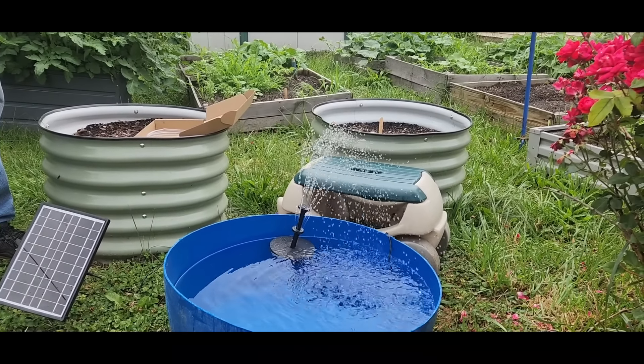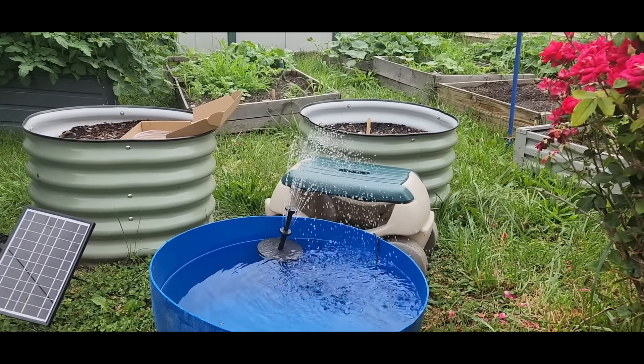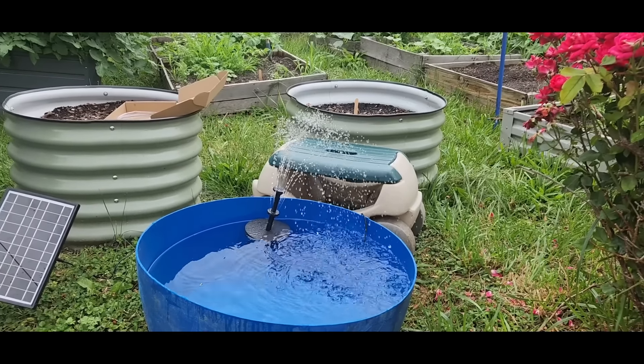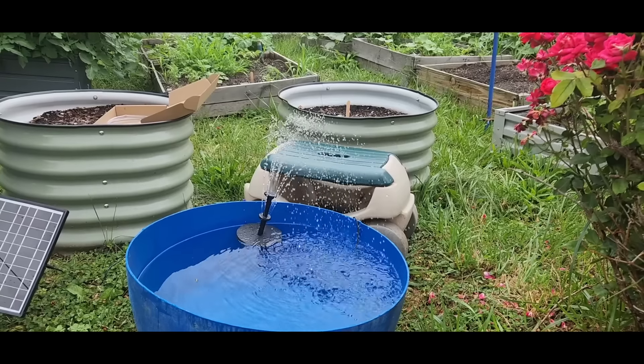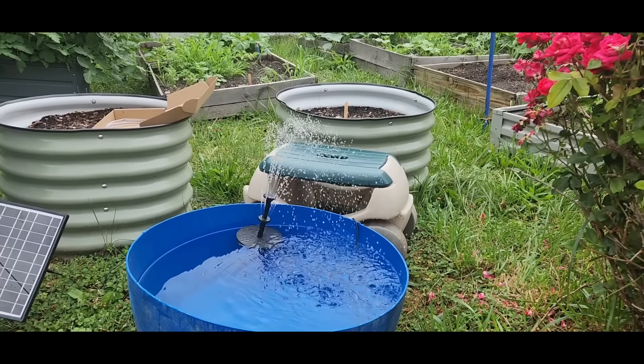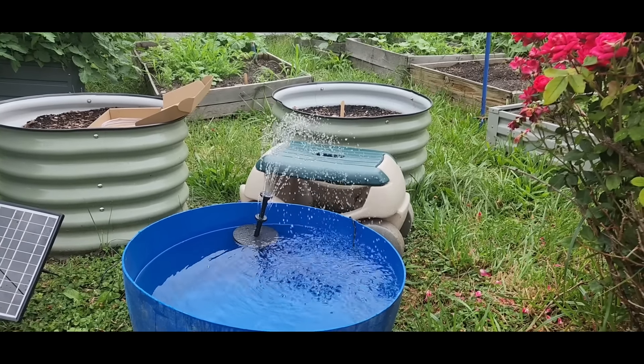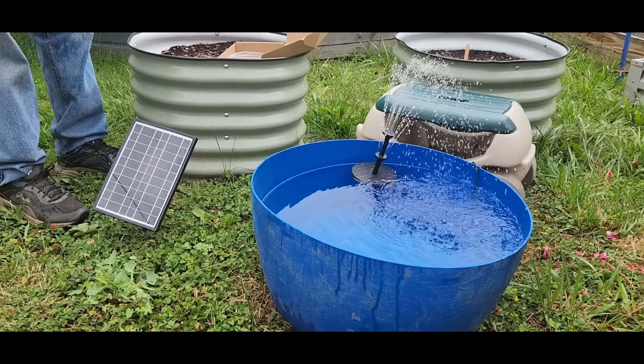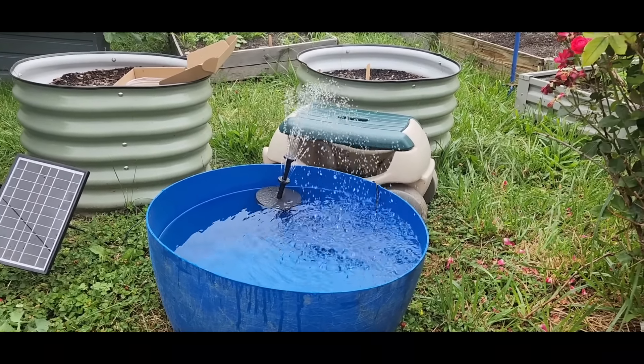I think it's pretty cool. They do have several other ones — this is the one we picked, but they have many different styles. All of that just from that little tiny solar panel. Check the link below and give it a look!